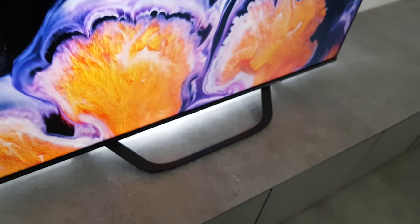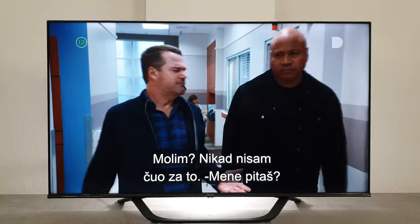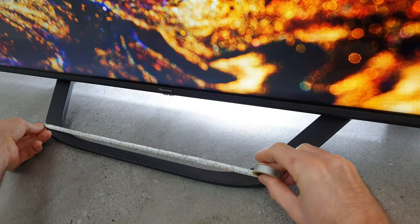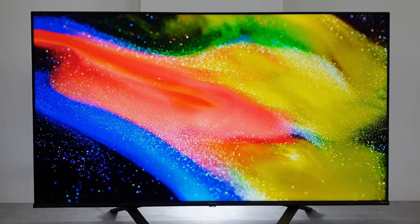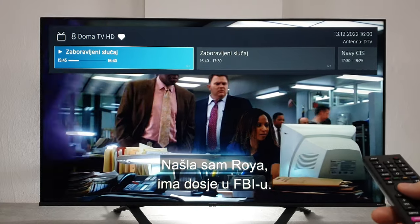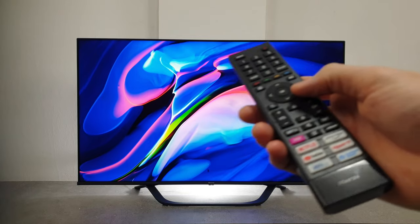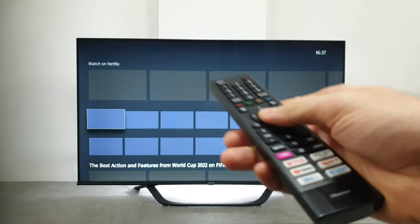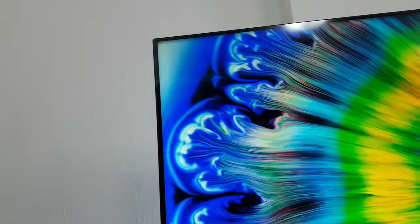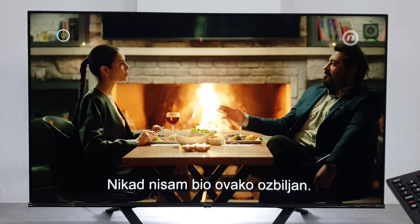I have had the new Hisense A6 for about 3 months now, and in that time I have had a chance to find out what's hidden inside of it. The A6 is the latest great-looking LED TV from Hisense that can easily blend into modern rooms. It brings HDR colors, faster gaming HDMI bandwidth, and it's packed with smart features, including more smart TV apps and many other improvements.